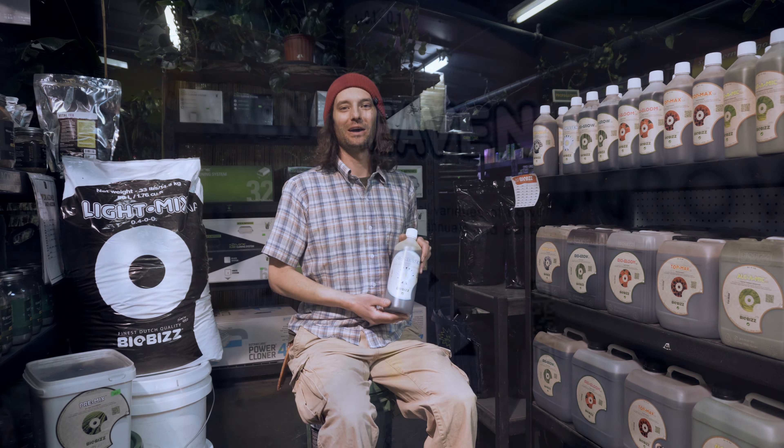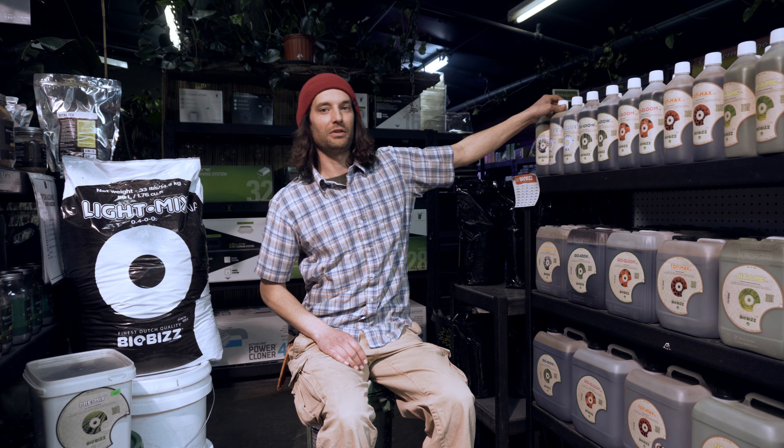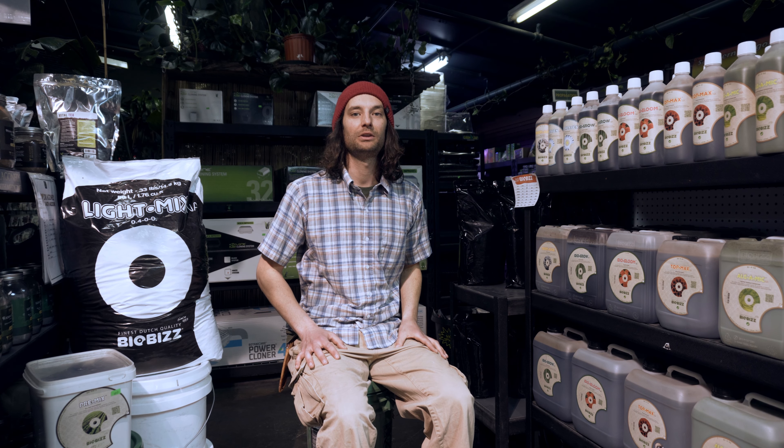Next, I have the BioHeaven. The BioHeaven is a plant enhancer used all the way through the veg cycle and the flower cycle. It can also be used as a good foliar spray in your veg and in flower early on.